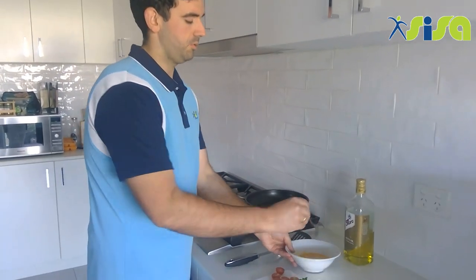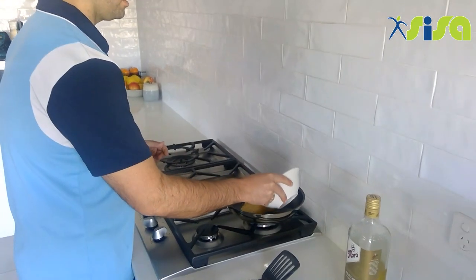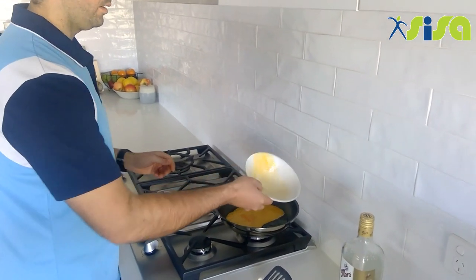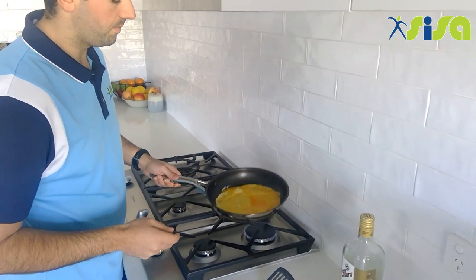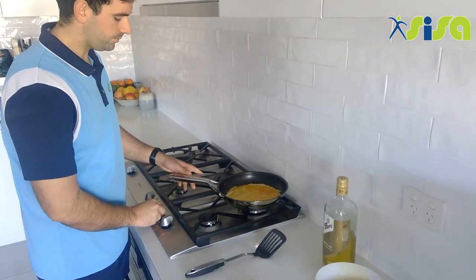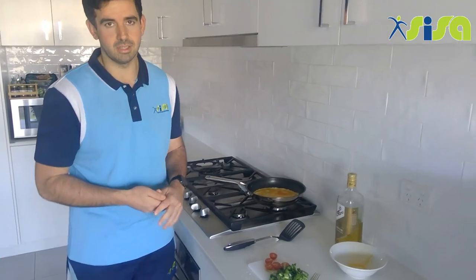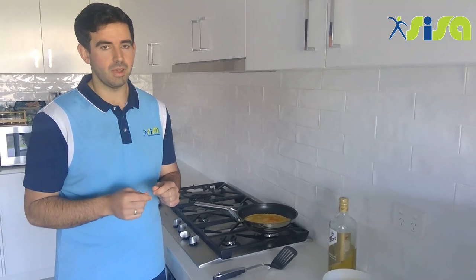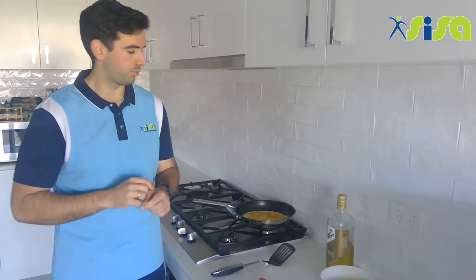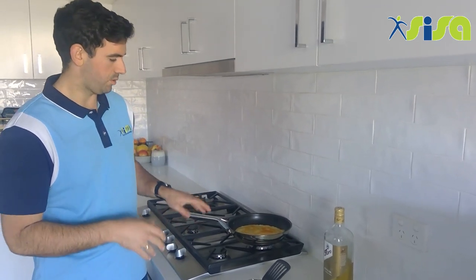Once our oil is in, it is time to get our eggs in the pan. Take your fork out and pour your egg mixture into the pan, giving it a little move around so the eggs take up the whole bottom. From here we want the eggs to set a little before we put our spinach and tomato in. The whites will go extra white and the yolks will start to cook through — this takes roughly 30 seconds to 1 minute depending on how hot your pan is.